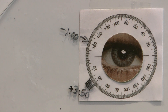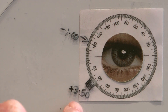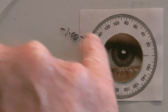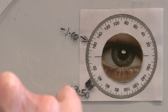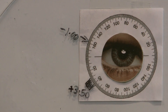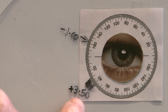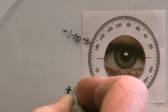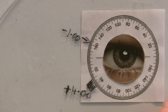Now there's a rule when doing cross cylinder: we have to add plus to the best vision sphere when we increase the minus power of the cylinder. We always increase the plus sphere by half of the amount we increase the minus cylinder. So we increased the minus to minus 1.00, therefore we add 0.50 to the sphere, which becomes plus 4.00. At the moment we've got plus 4.00, minus 1.00, axis 160.